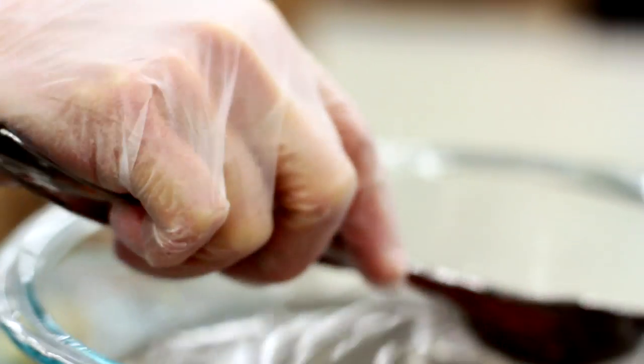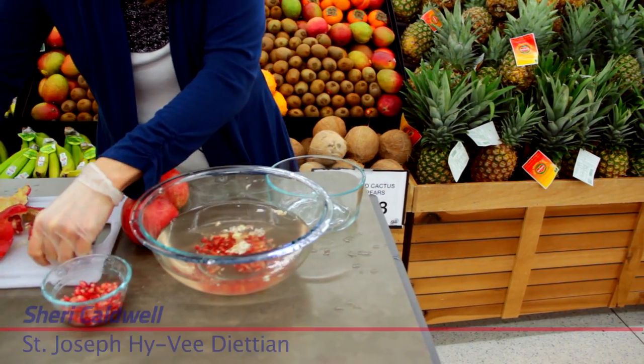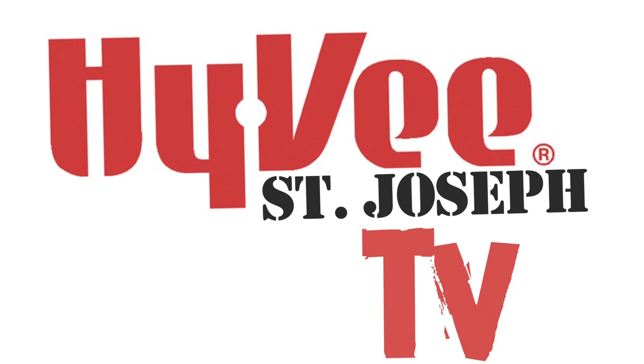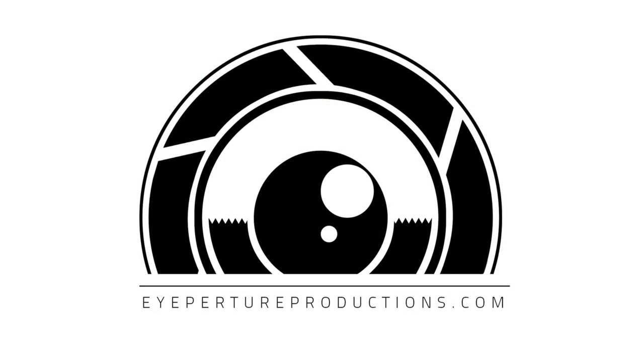Contact Sherry Caldwell if you have any questions or want some advice on some great pomegranate recipes. Thanks so much! We'll see you next time!